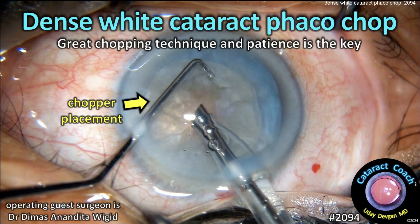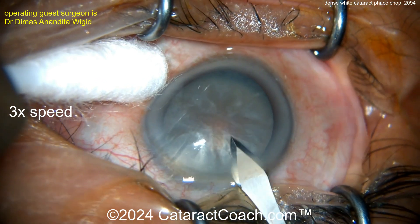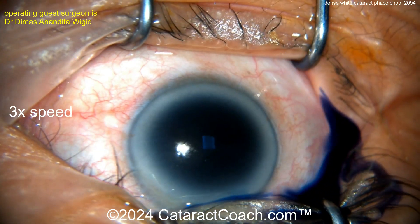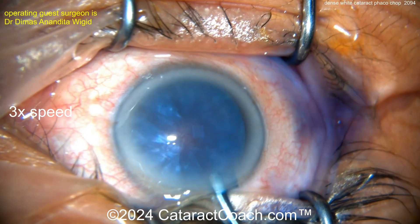cataractcoach.com — dense white cataract phaco chop. Great chopping technique and patience is the key. Starting off here making that incision. Pretty dense-looking cataract, that little brownish part to it, that opaqueness — obviously it's a white cataract.